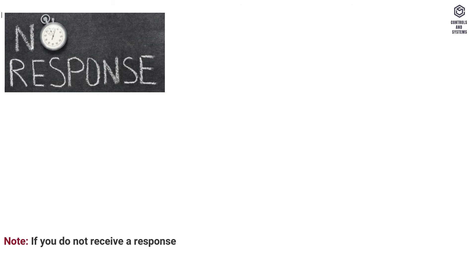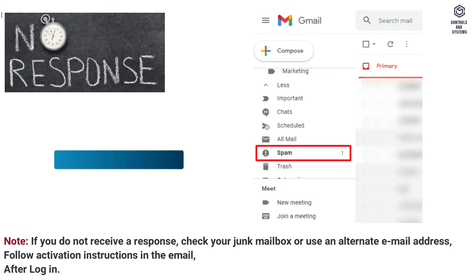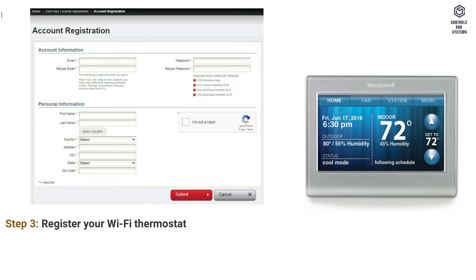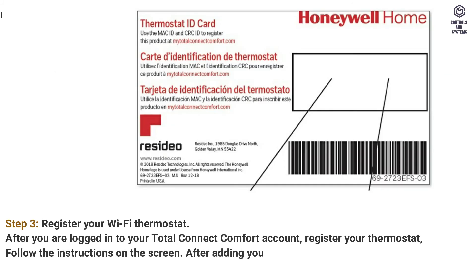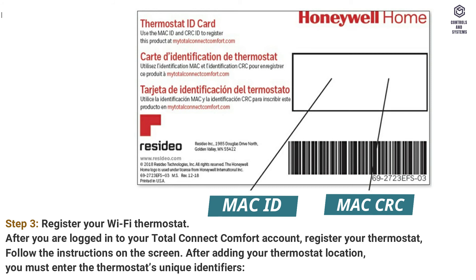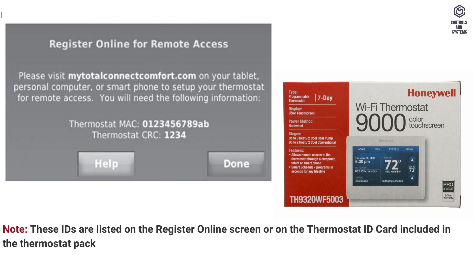If you do not receive a response, check your junk mailbox or use an alternate email address. Follow the activation instructions in the email after login. Step 3: register your Wi-Fi thermostat. After you are logged into your Total Connect Comfort account, register your thermostat and follow the instructions on the screen. After adding your thermostat location, you must enter the thermostat's unique identifiers — MAC ID and MAC CRC. These IDs are listed on the Register Online screen or on the thermostat ID card included in the thermostat package. The IDs are not case sensitive.